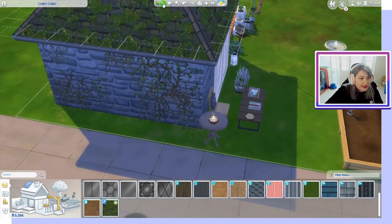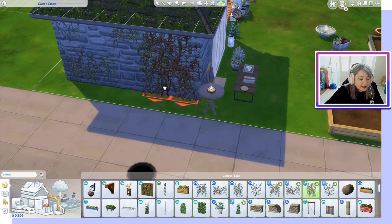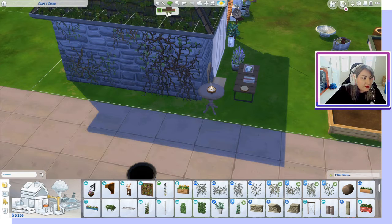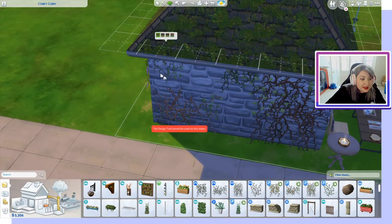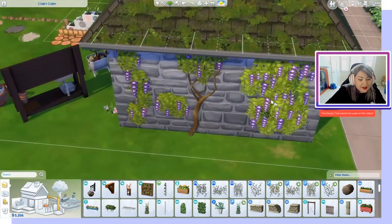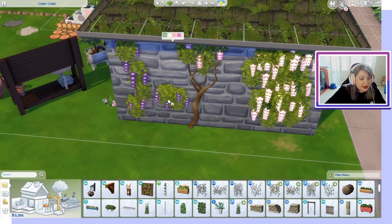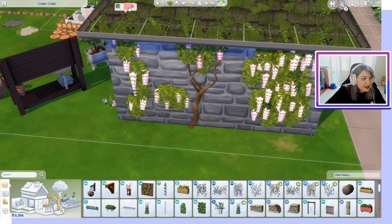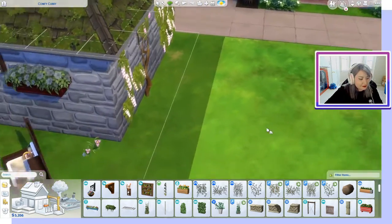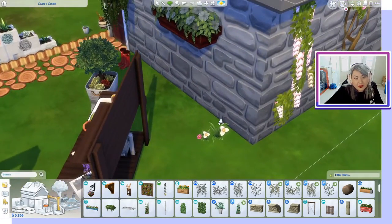We also have some vines, and of course you can change those depending on how you want it to look. We have several vine options and you can see them all right here, as well as this tiny flower that you can put in your garden.